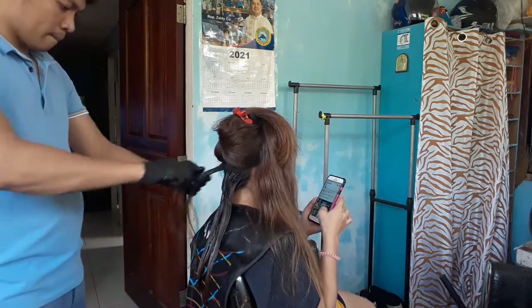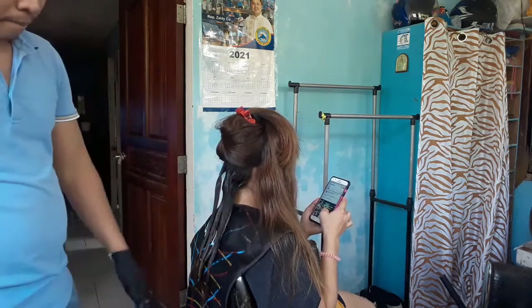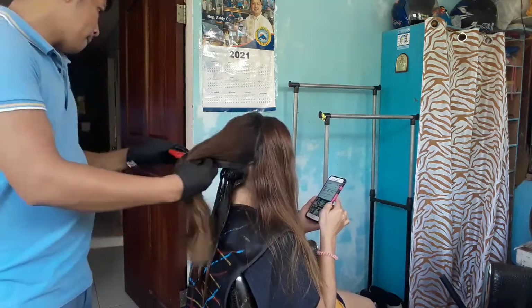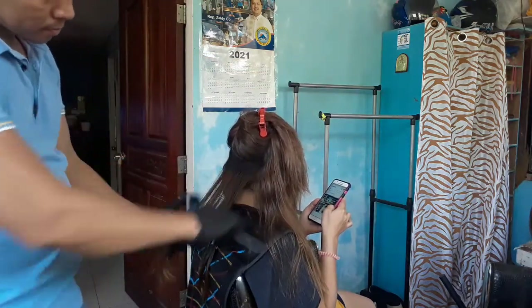Apply muna natin. Ito pala guys na bulk nya. Sinampo ko lang muna sya. Tapos, hindi ko sya pinatuyo masyado kasi dahil colored hair sya. So, medyo basa sya ng konti.